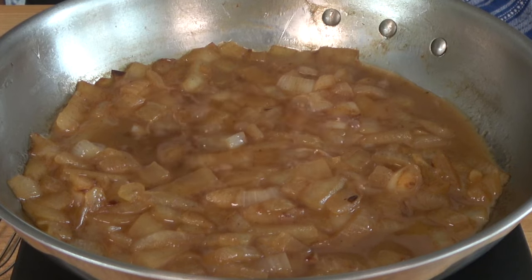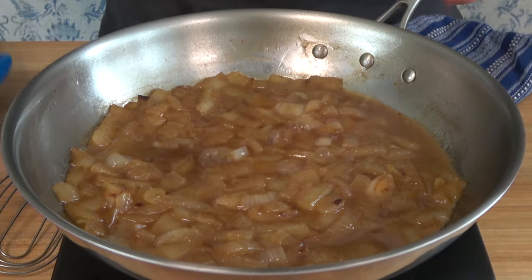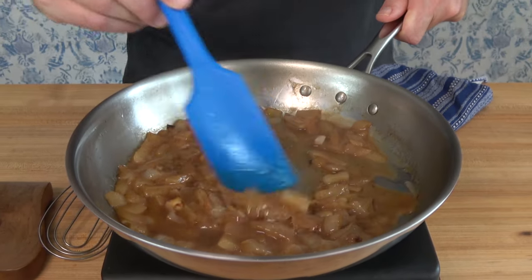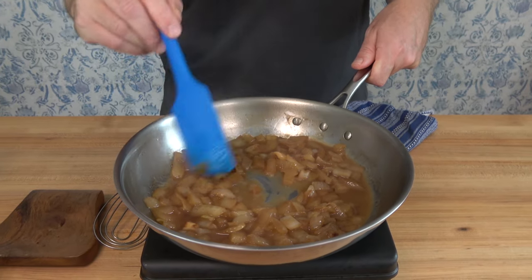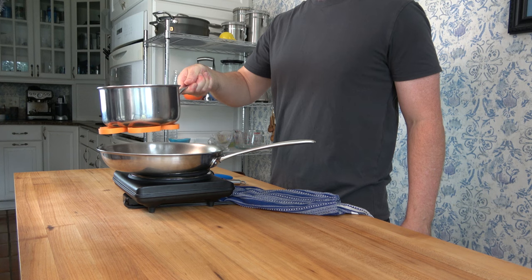This is an easy lyonnaise sauce to make, but what can I put it on? It really goes great on just about anything — roasted vegetables, roasted or grilled beef, pork, game, poultry, lamb, just pretty much anything. You can even throw it on bread, put a little cheese on it — knock yourself out.